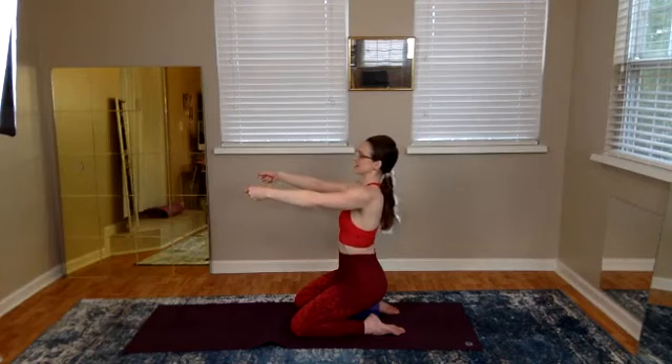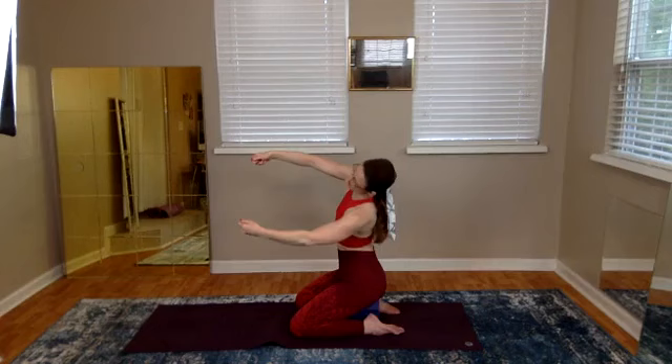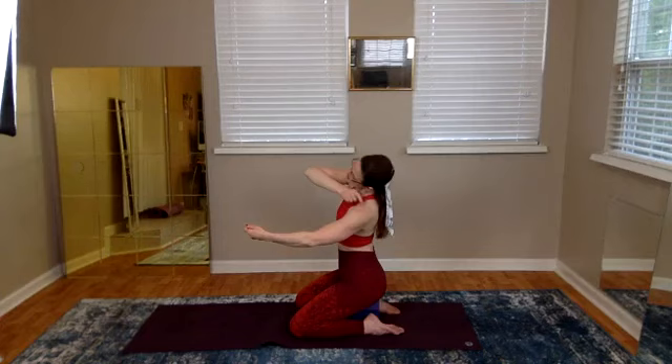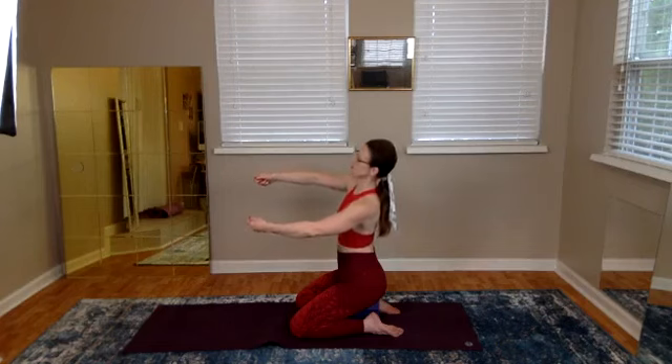Come back center. We'll sway to the left — right ribs open to the right side. Keep your face towards the front. Tilt your head so that your right ear is towards the ceiling and your left ear points towards your left shoulder. Come up center.